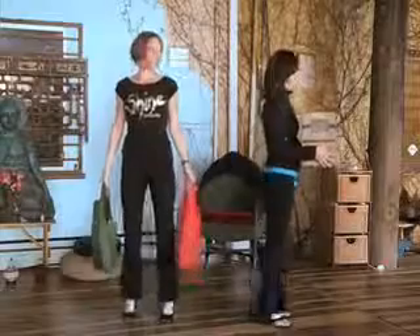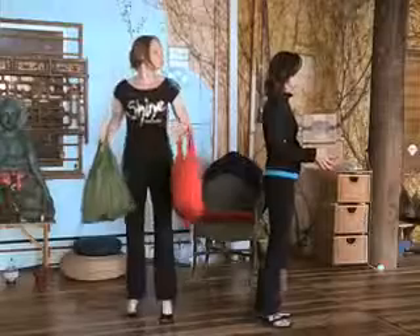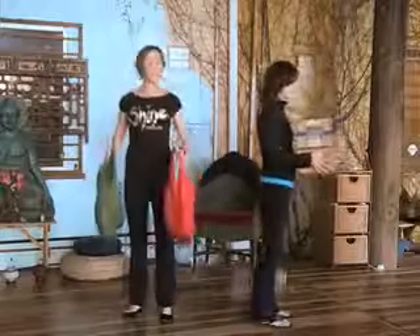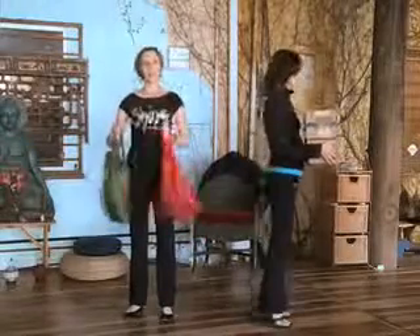You can tell by the way she's holding the packages that she's working her bicep muscles. So even if those are like a pound each, she's working the biceps just by keeping them still.